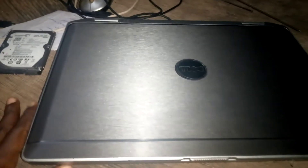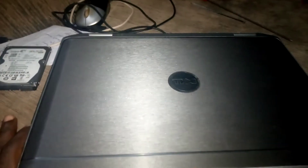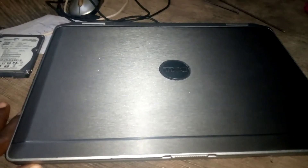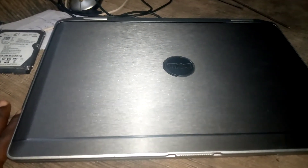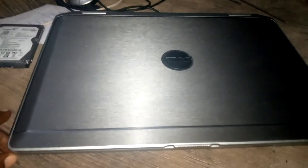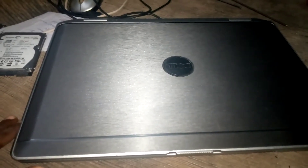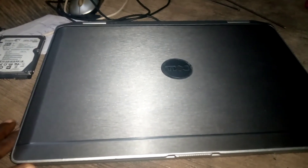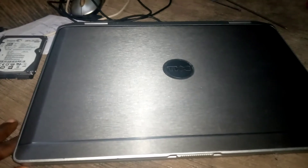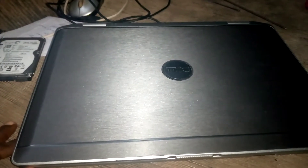Today we're going to be looking at the Dell Latitude E6420 laptop, and we're going to be showing you how to replace the hard drive — a step-by-step guide on how to replace the hard drive. If you want to replace your hard drive on the Dell Latitude E6420, please watch to the end.